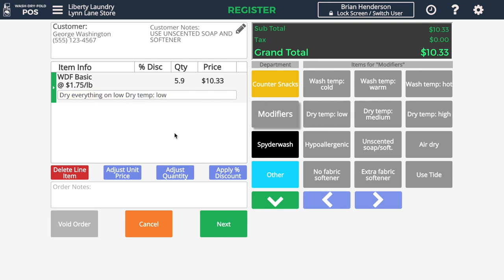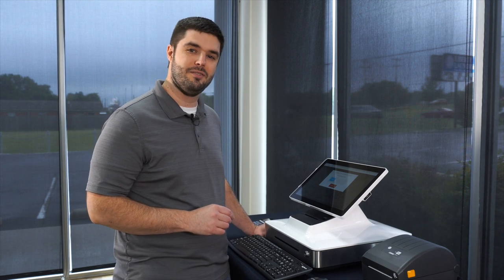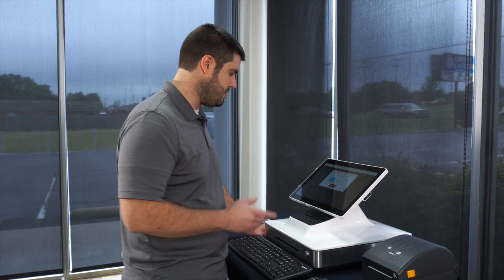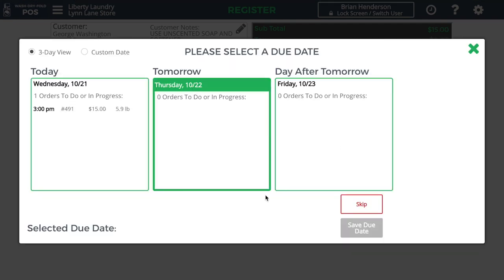As I press Next, the system has automatically identified that this order does not meet our minimum order at this laundromat. The minimum order in this store is $15, and our transaction was only $10.33. So if I press Minimum Order, that will round the order total up to the minimum order amount.